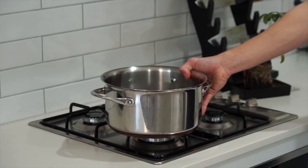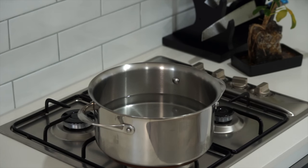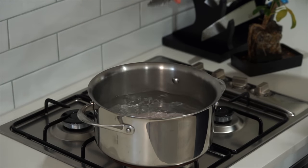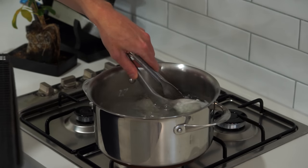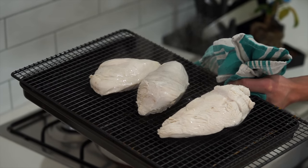For the chicken, place a pot of water filled halfway over a high heat, season with salt, and bring to a boil. Once boiling, add 3 large chicken breasts and cook for 10 minutes, or until an internal temperature of 73°C is reached, then remove and allow to drain and cool for about 15 minutes.